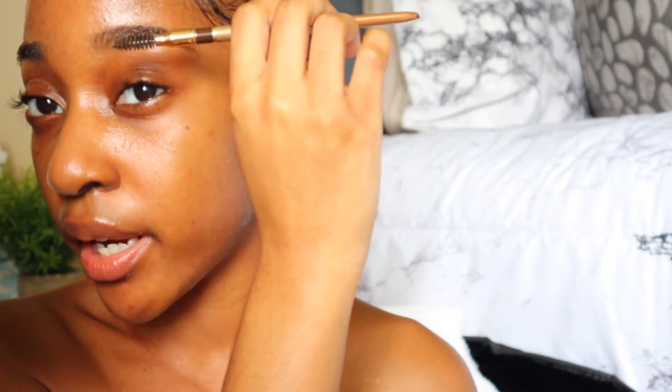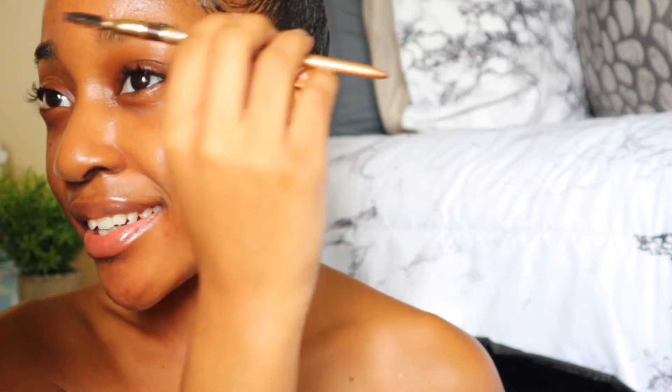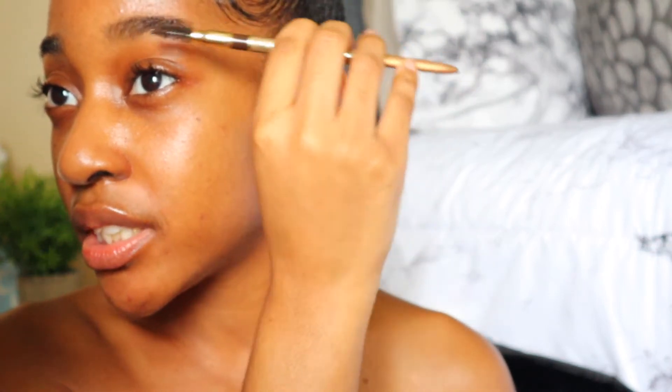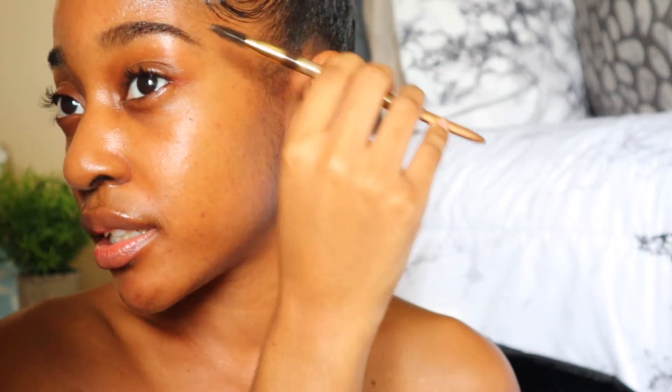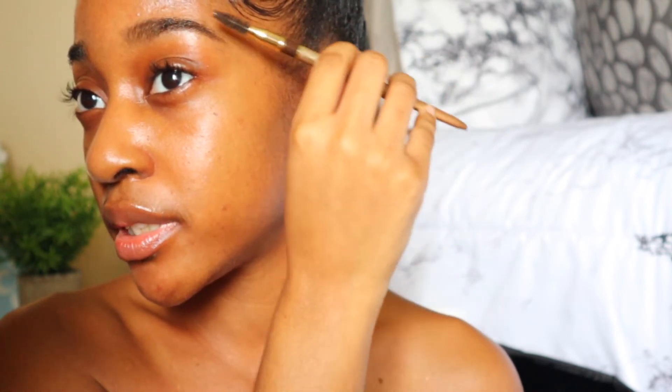To start I'm going to brush my eyebrow hairs upwards. If I'm looking this way it's because my mirror is right here. You're just going to brush your eyebrow hairs up and to the side, in the natural direction that they will go in.